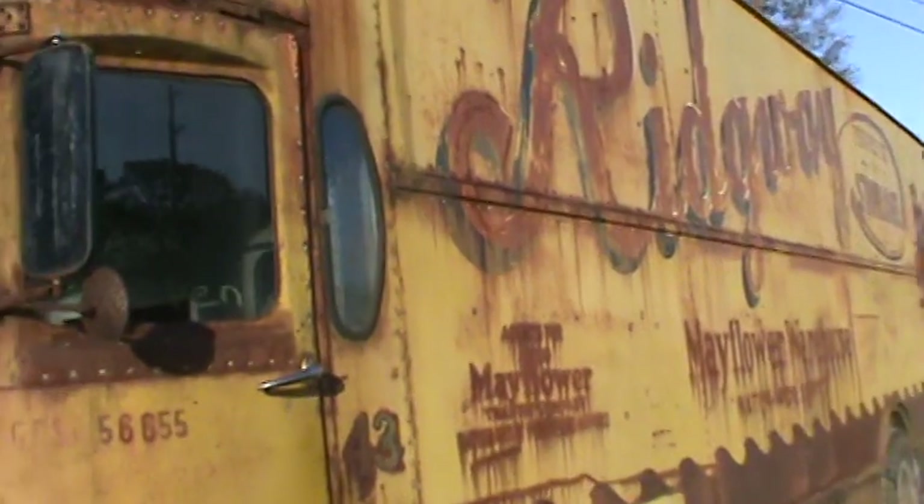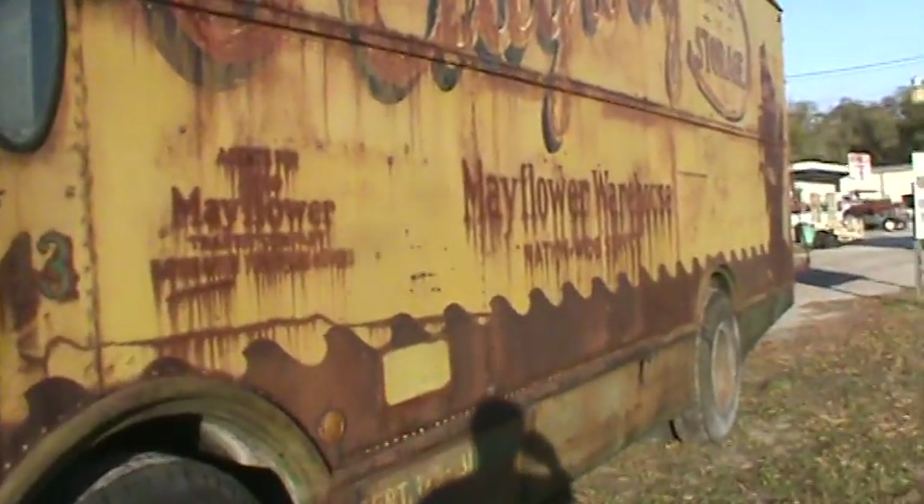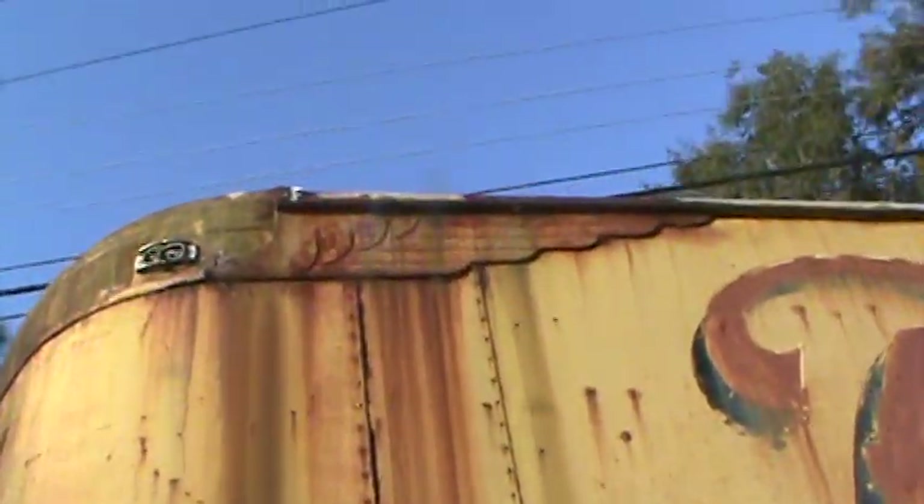I thought it'd be cool to take this and put it on like a motor home chassis or something. The chassis seems to be in pretty good shape underneath it, though — some of the retro styling cues there.